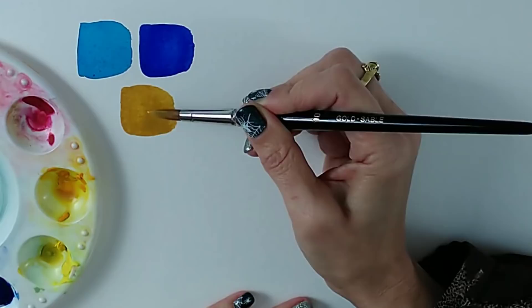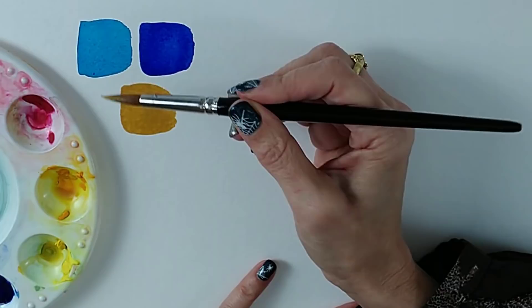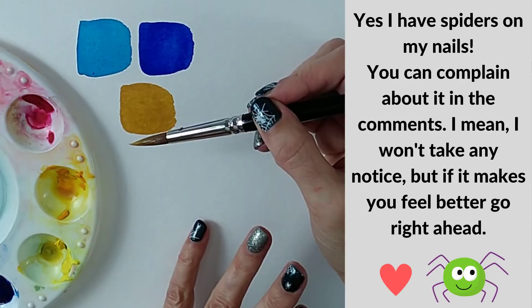Another way you can tell staining colors is simply by the name, because certain pigments are considered to be staining pigments and they go across all brands. Phthalo blue and phthalo green are staining colors across all brands. That doesn't mean they're the same in all brands — each brand will vary slightly even within the same pigment number — but all phthalo blues and phthalo greens are staining colors.